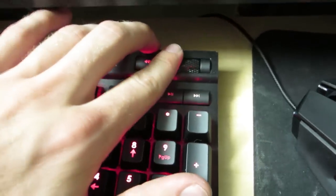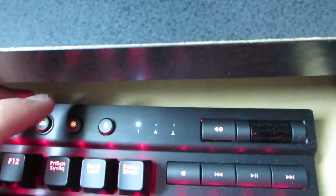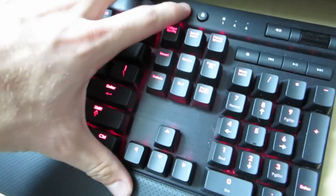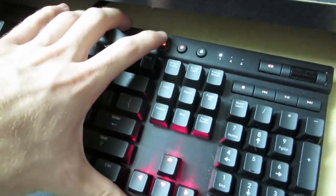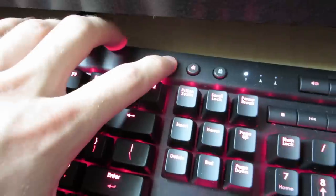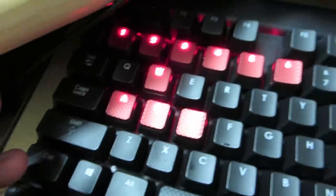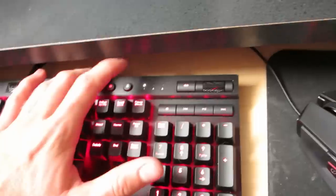There's a wheel right here that allows you to adjust volume, and a button that turns the lights on and off with low, medium, and high options. There's also a really cool mode where pressing a button turns off all the lights except for the movement keys and the 1 through 6 keys — I hadn't even used that before, it's badass.